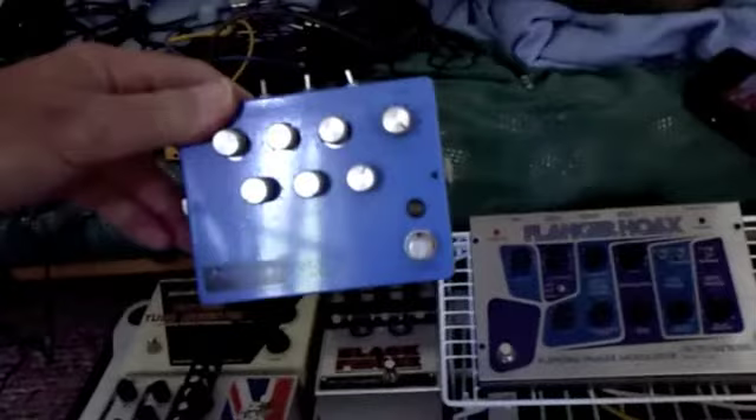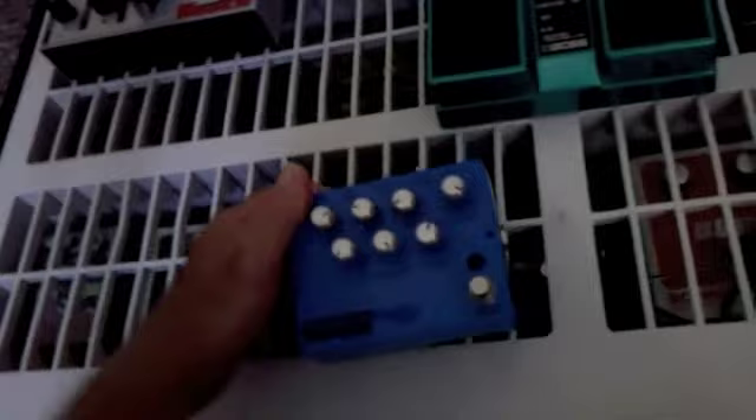These pedals are actually going to be flipped, so the pedal — for instance, if this pedal were going underneath, which it is going to be going underneath the English Muff over here, it's going to go this way attached to the board, so when I pick the board up, I can actually switch this thing, make any changes, and then just put the board down. It'll be on the bottom because I don't have to change the pedal settings.